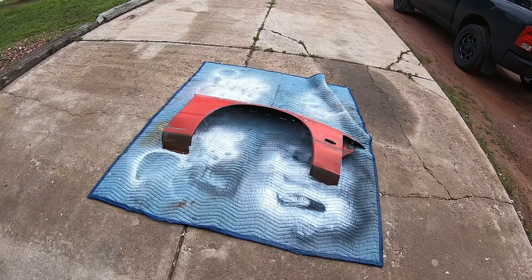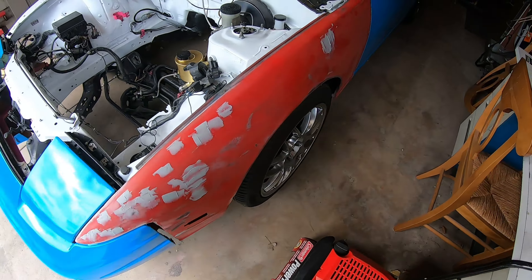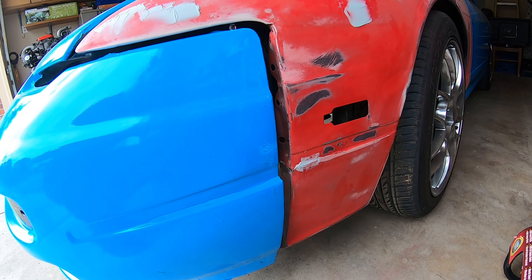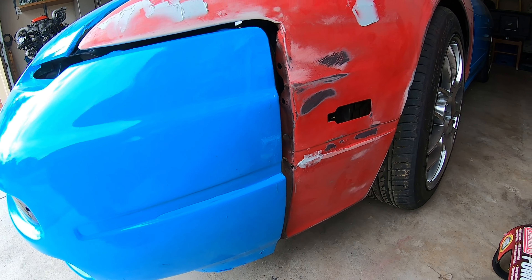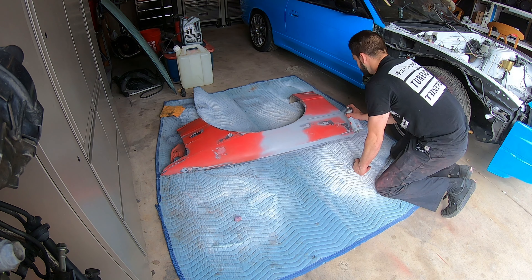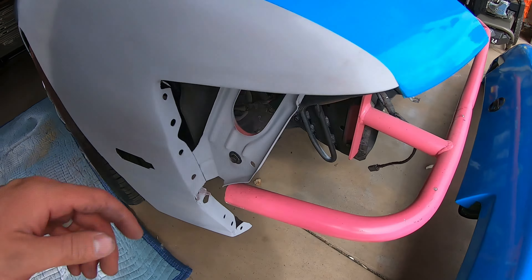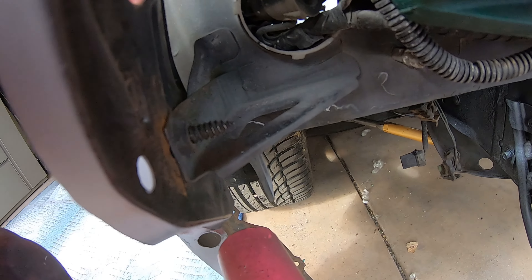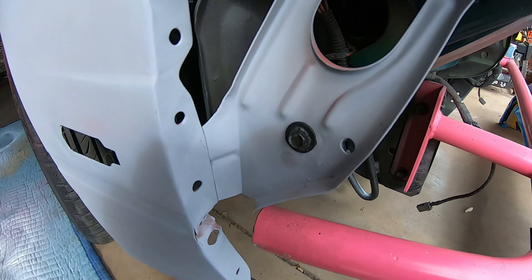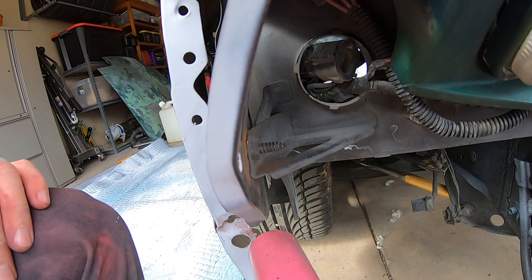I've got these OEM fenders that are in pretty rough shape, so I'm doing some bodywork on these. As you can see the fitment isn't the greatest, but hopefully after a little bit of bodywork and some adjustments we can get that to line up. I had to drill out this spot right here — there's a bolt broken off into that hole — just got that new one in there. It's snug as a bug in a rug.